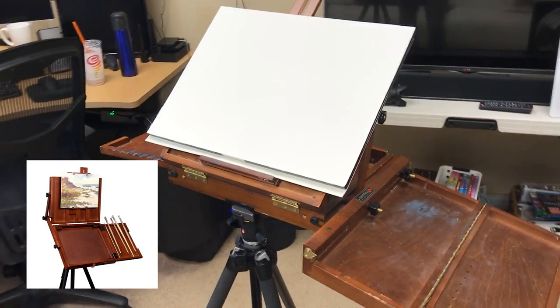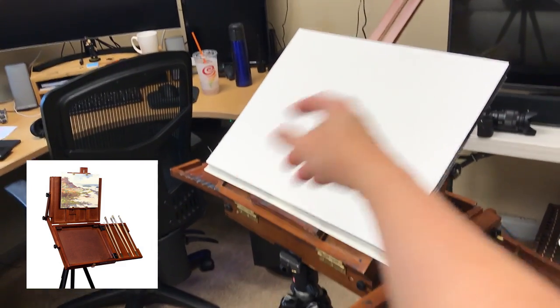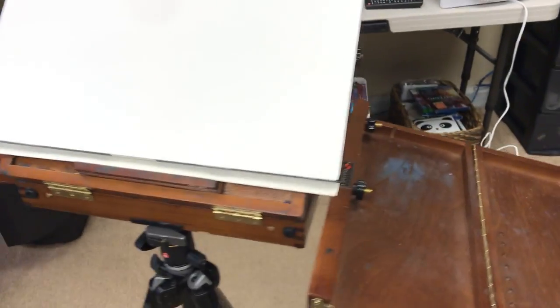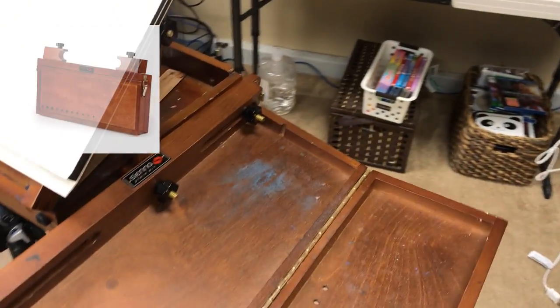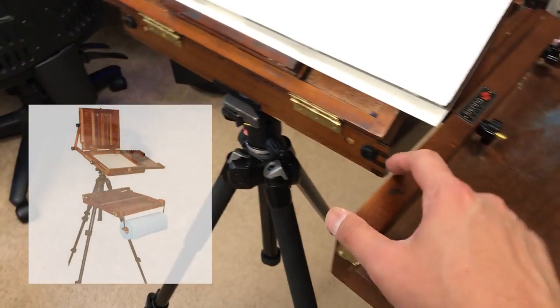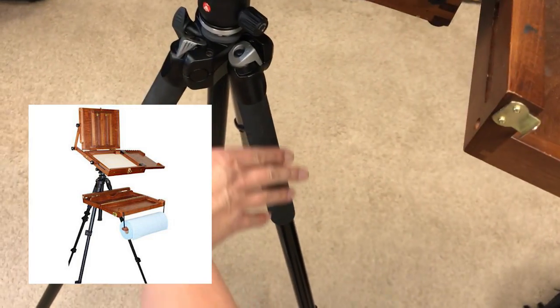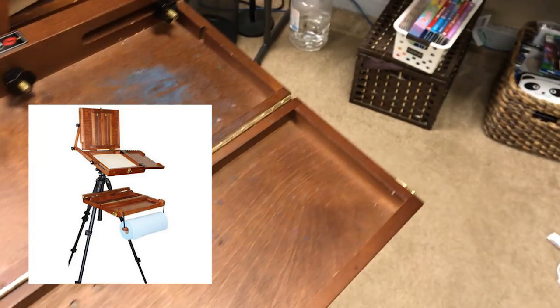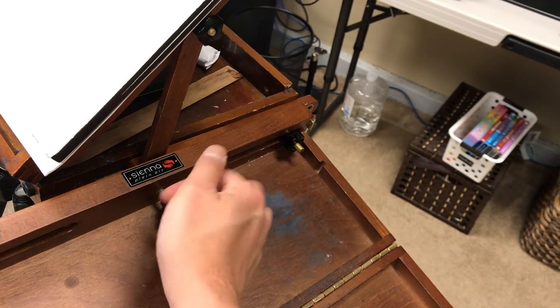Now if I put my paper right here I can stand over here and paint it. The problem is the palette would be on the left side and I'm right-handed, so that's not going to work well. I also have this supply box - I'm not going to show you its original form, but it has two things that can lock onto your tripod.